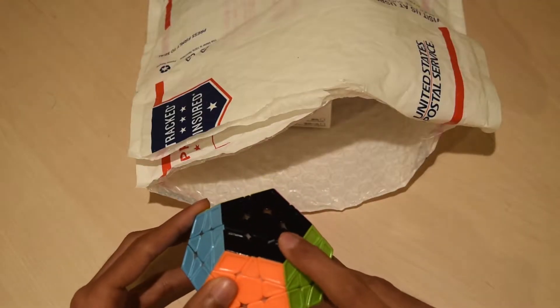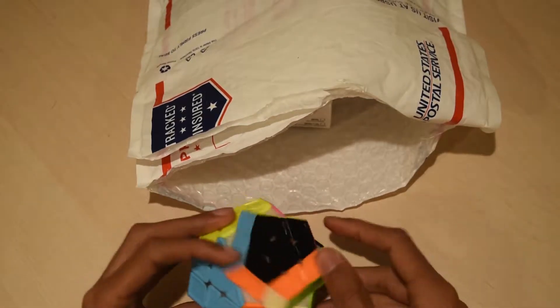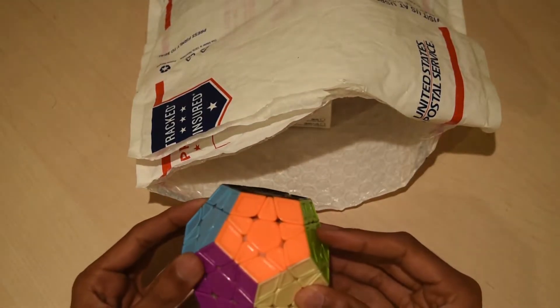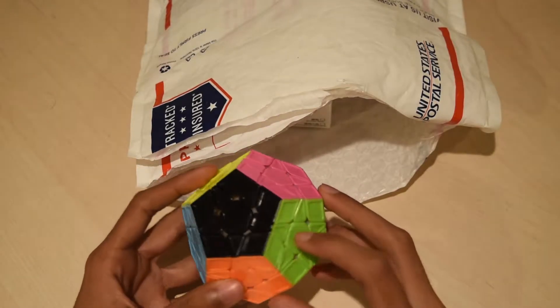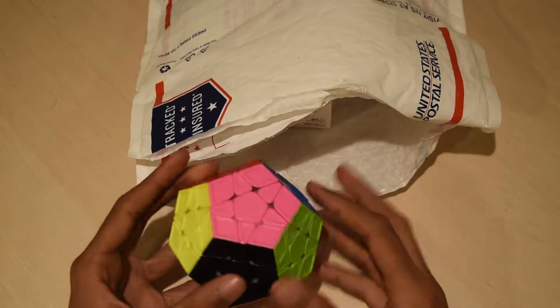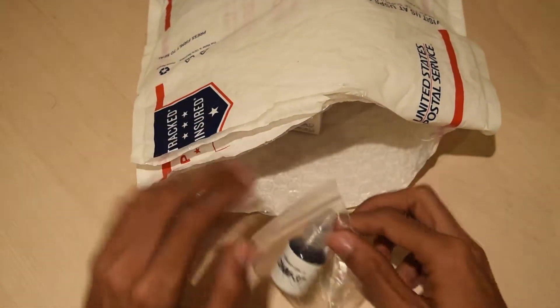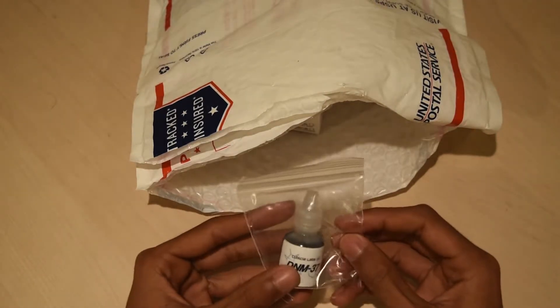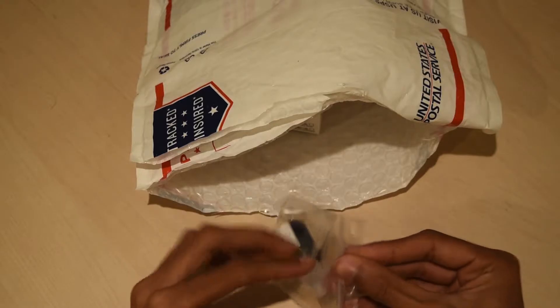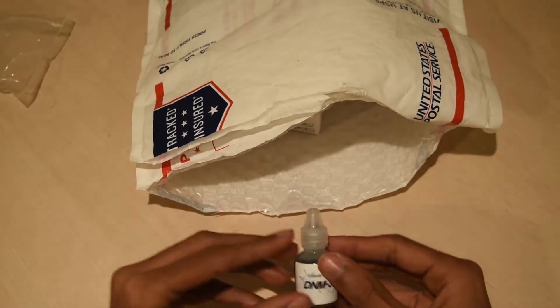That actually turned out pretty well and I don't think I'm going to have any more recognition problems. It might take a while for me to get used to the black instead of the grey, but that contrasts really well with all of these colours. The next thing I ordered was some of the Cubicle Labs DNM37. I will be trying this out on some of my bigger cubes to speed them up.